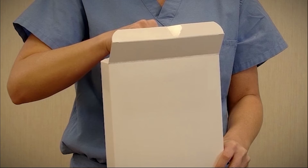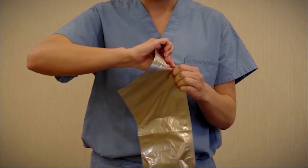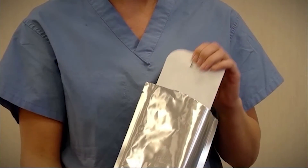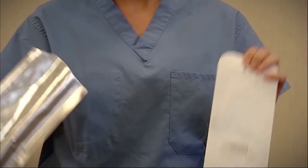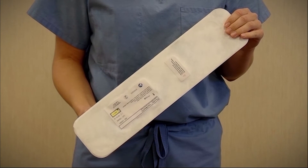To prepare a sealed outflow graft for implantation, first open the box and remove the foil pouch. Then open the foil pouch and remove the non-sterile outer tray from the pouch. Do not introduce this tray into the sterile field.